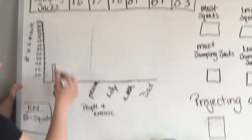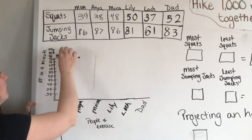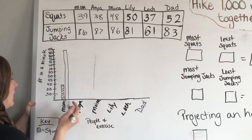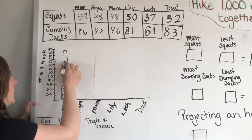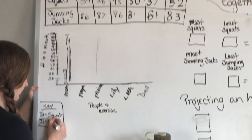For my jumping jacks I did 86, so I'm going to draw another bar right next to it — all the way above 85, just barely above 85 because I got 86. I draw it down, and this one I'm going to shade in solid. In my key, the solid shading means jumping jacks.